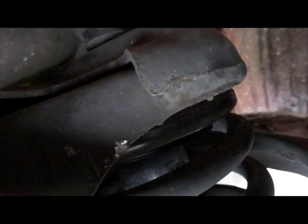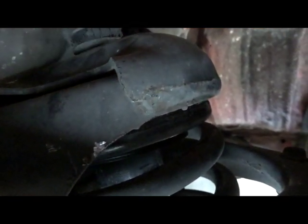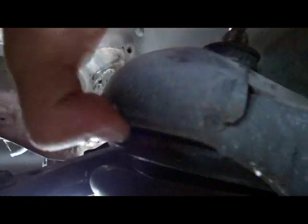This is the cup I was talking about — see how it sits like this. The coil just rests in there. The spacer is actually in here, so it's the cup, then the spacer, and then the spring resting on top. You can see the spacer right there.